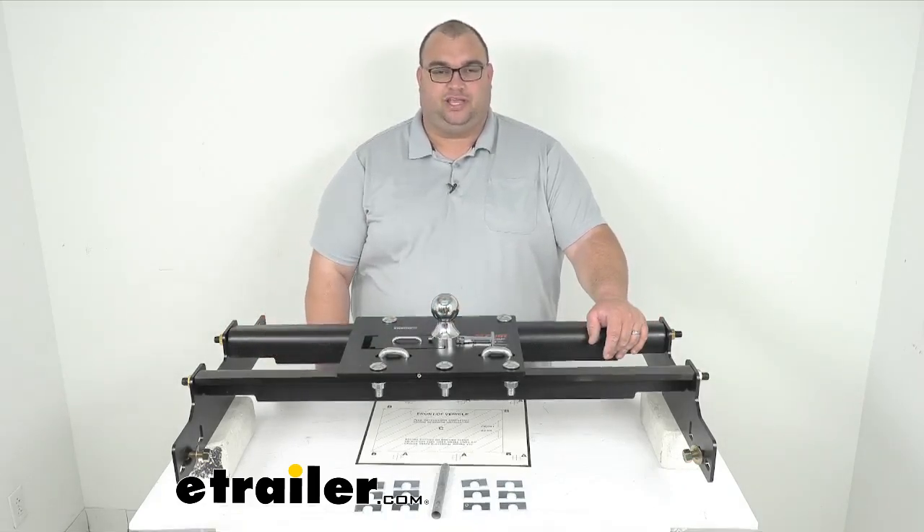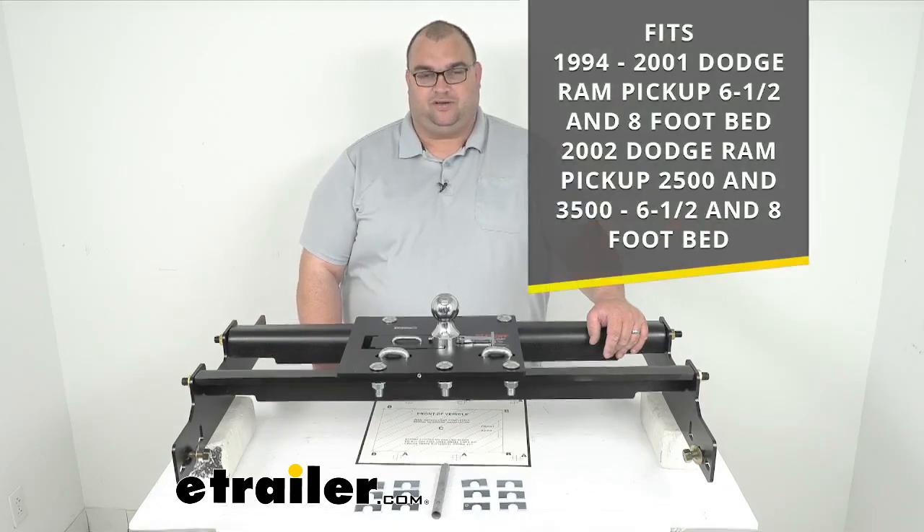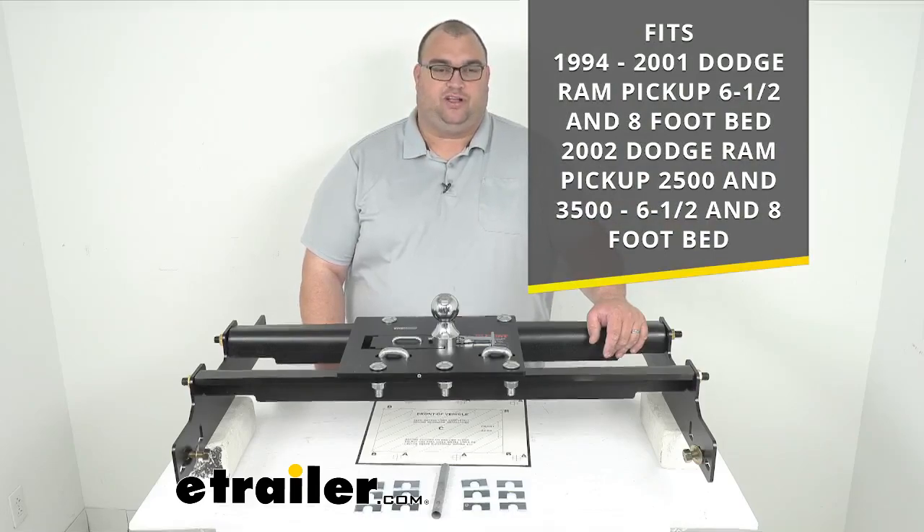This is a custom fit kit. Make sure you're using our website eTrailer.com — go to the top center of our page, enter the year, make, and model to make sure you're getting the right parts the first time. This particular unit fits a 1994 through 2001 Dodge Ram pickup, both short and long bed, and also a 2002 Dodge Ram pickup, both the 2500 and 3500 series, and both long and short beds as well.